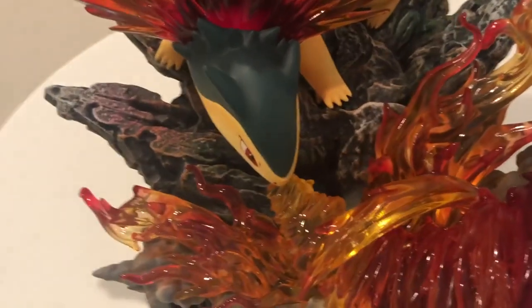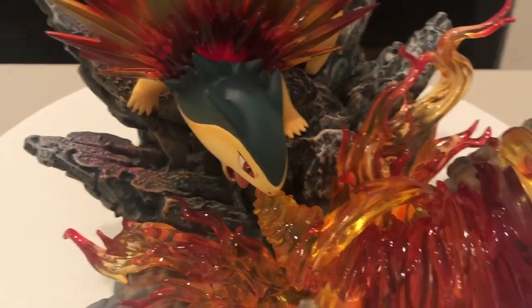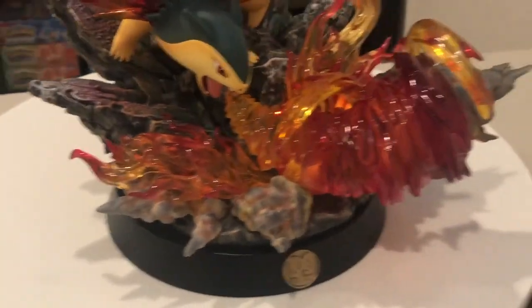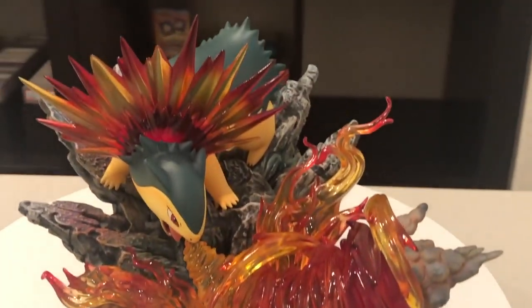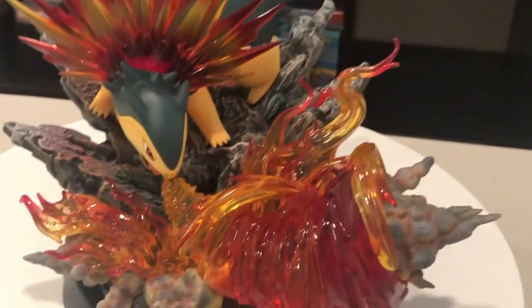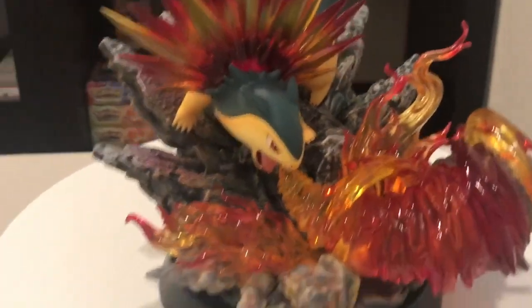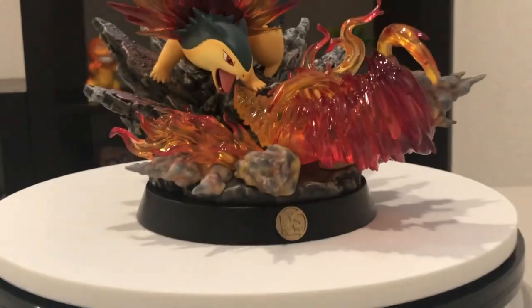All of these are put together with magnets, so it's very easy to assemble and it's not going to fall apart. Hope you guys enjoyed that. This is Typhlosion by DS Studio.